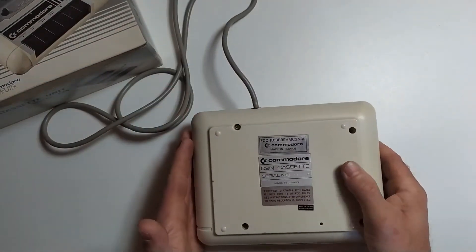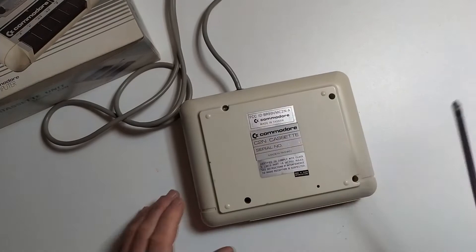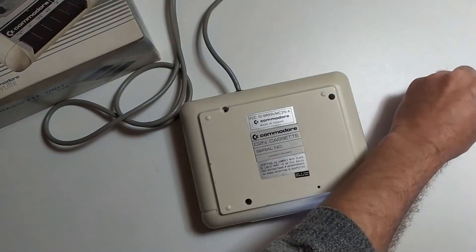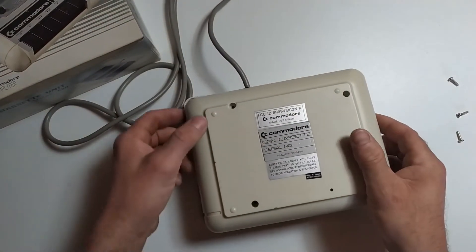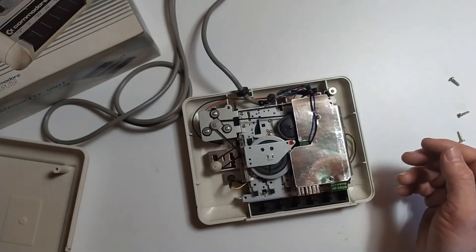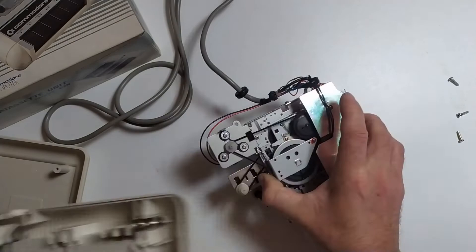Anyway, what we're going to do is open this guy up, have a look on the inside, and see what exactly it is. Turning it around the back, we'll see there are just four screws holding the whole lot together. Once we've removed our four screws, this is kind of a clamshell type thing — really only four screws holding the entire thing together — and to remove the mechanism all we have to do is grab it and lift it out of the lower shell.